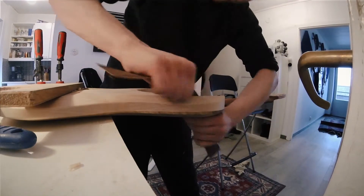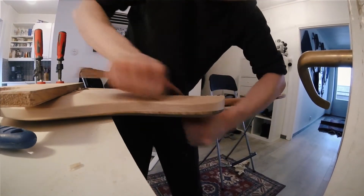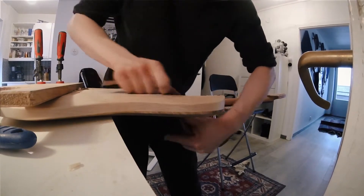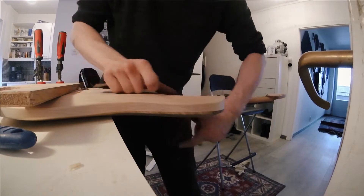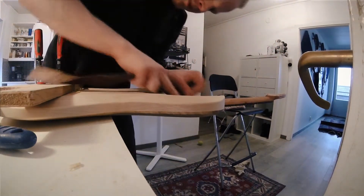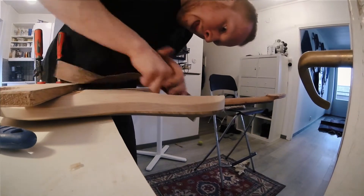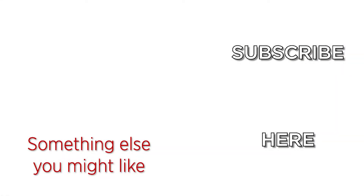Funnily enough, this sandpaper is cut from a strip of sandpaper that is supposed to be on a belt sander. But that's enough of me blabbering on this week. I hope to see you again next week. Be sure to hit that like button — it helps out tremendously. Comment down below; I always love to read your comments, and subscribe to see more. I'll be back next week again with a couple of new videos. Bye, guys.